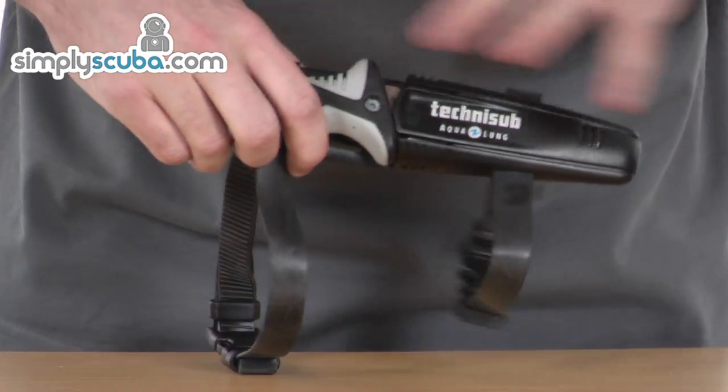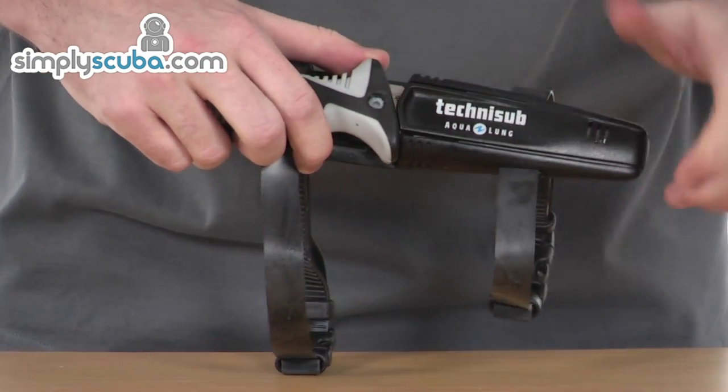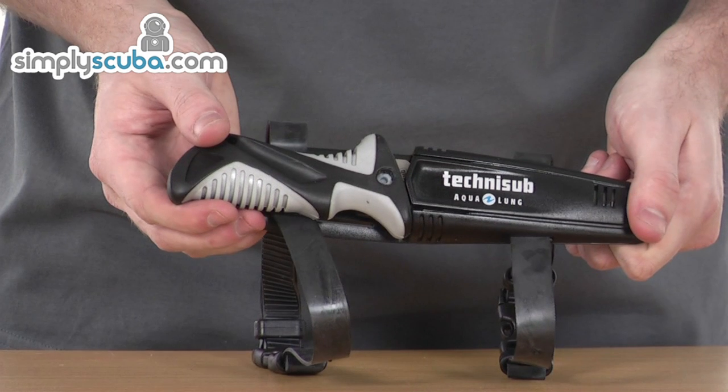Really high quality straps and a real quality knife as well. Really lightweight and compact. It's the Aquilon ZAK2 knife.